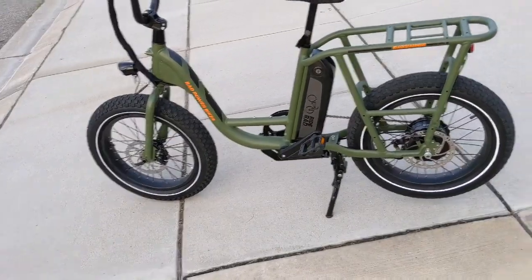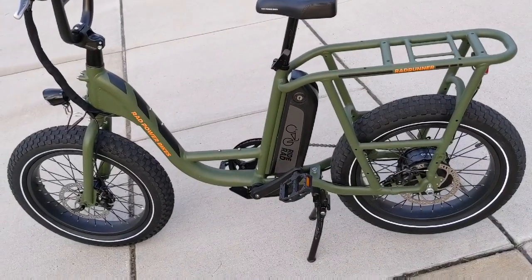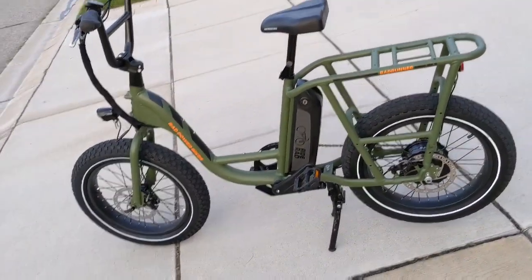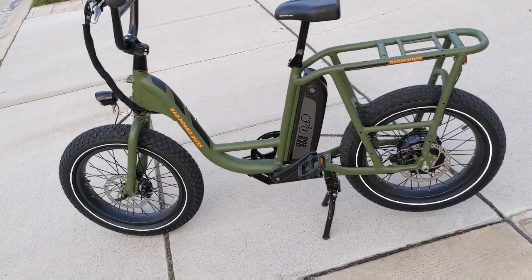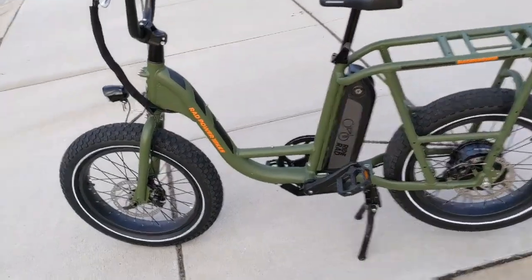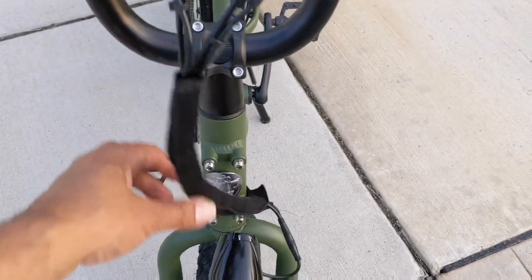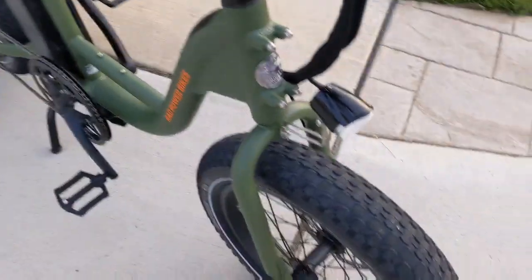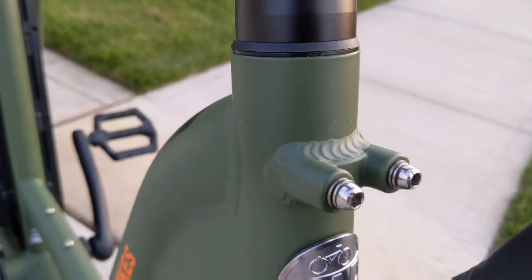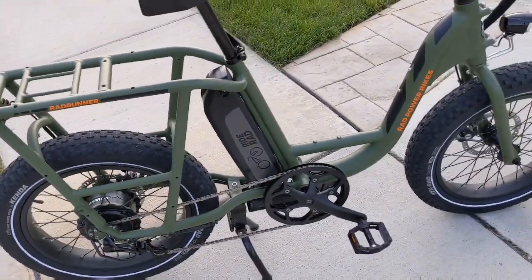Just consider what you want from a bike, because the issue with Rad Power Bikes is you can't just go into a bike shop and test drive one — that's just not possible. So I'm trying to give you as much information as possible. You can see they've got the wiring wrapped here so your wires aren't hanging and dangling everywhere. Solid bike, got the Rad Power Bikes emblem on the front.